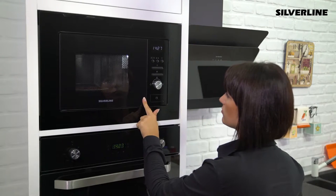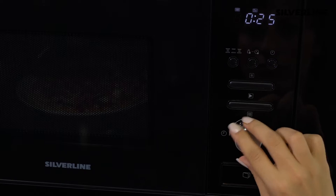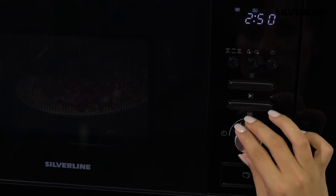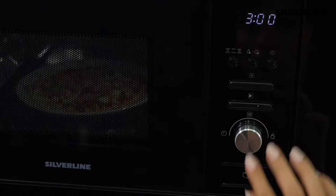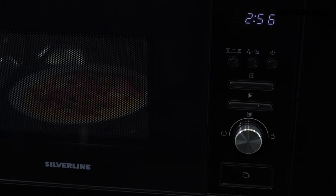For defrosting depending on time, press the defrost button twice. The display will show DEF2. Turn the menu knob to select a time up to 95 minutes and press the start button. The device will automatically shut down at the end of the time you specify.